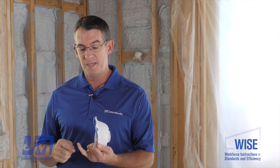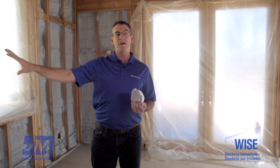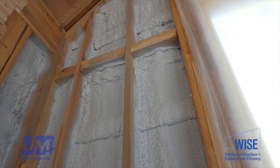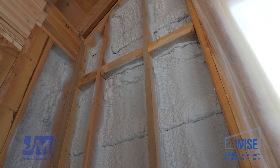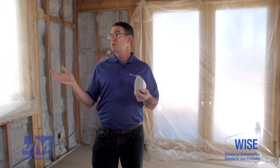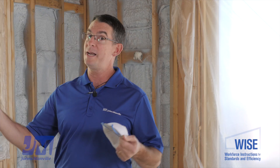In terms of Title 24, a hybrid system like this works really well because it lets us maximize the amount of R-value we can pack into the wall cavity. This 2x6 framed wall cavity is going to be right about R29. If you think about what you'd normally get from just a fiberglass product, you're usually going to get about R21 or R22 in a 2x6 wall, so R29 is a big boost. That lets us get to the Title 24 compliance point a lot easier.